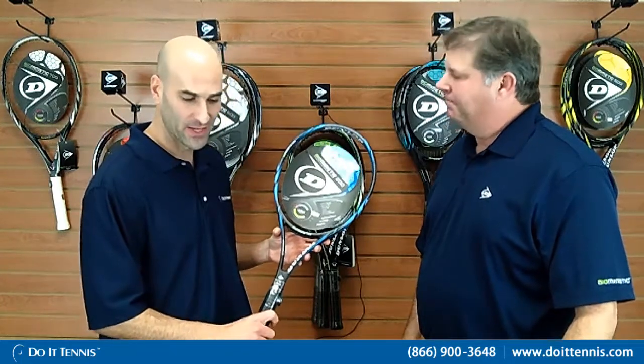Hey, this is Hans at Do It Tennis, and I'm here with Rich Naber. He's the Western Sales Manager for Dunlop. Thank you for joining me today. So Rich, tell us a little bit about the biomimetic technology that goes into the biomimetic line from Dunlop.